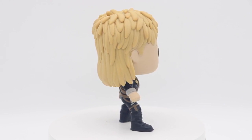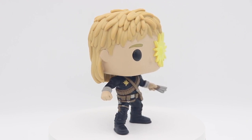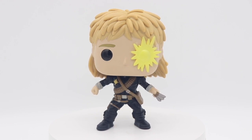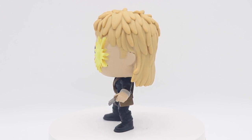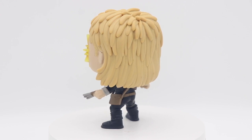No blotches at all — none around the hair, nothing on the eyes. This is a really nice-looking Pop, and I hope your Pops look just as nice. This is the first Longshot Pop iteration, so I'm glad they nailed it on the first go-around.